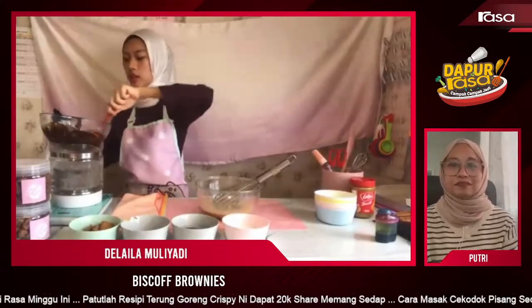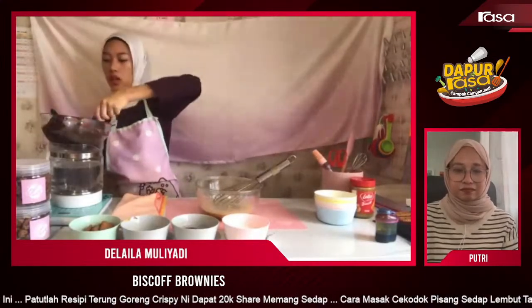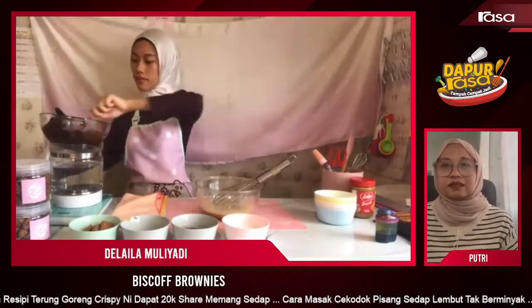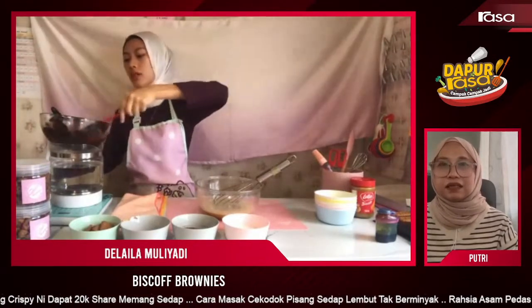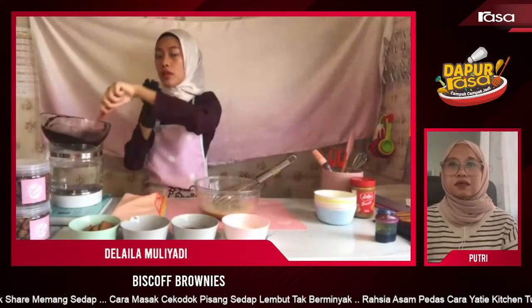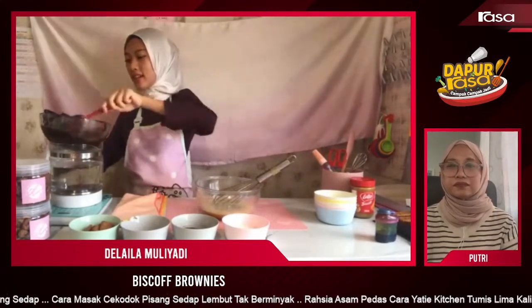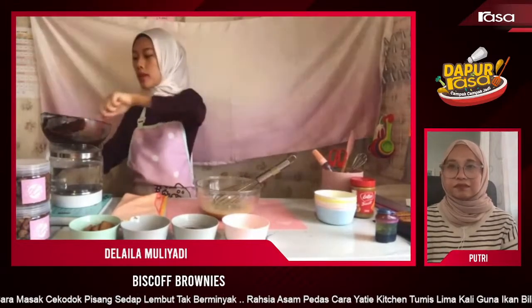Didi tengah gaul. Tunggu dia cair betul tu, sebab ni tengah berketul lagi. Brownies ni boleh tahan berapa lama? Kalau kita simpan, brownies ni boleh tahan selama seminggu. Tapi kalau masuk dalam airtight container atau kita wrap brownies tu — kalau nak tahan lagi lama kena masuk dalam fridge lah. Sebab tu bestnya brownies, boleh tahan lama.